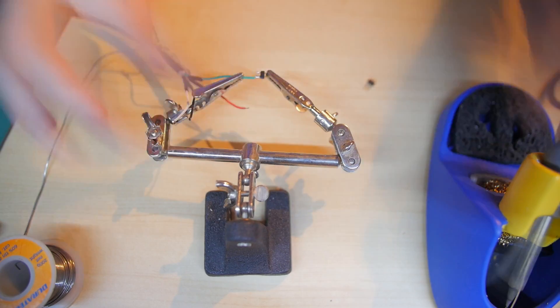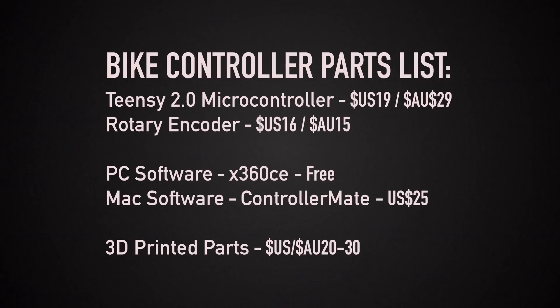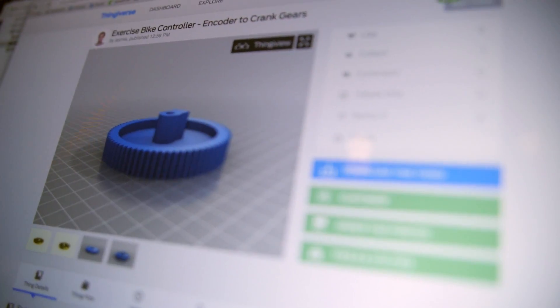The circuit requires only basic soldering and electronic skills and uses very simple customizable code. Everything can be put together for around $50 if you have access to a 3D printer, or a bit more if you need to order printed parts.